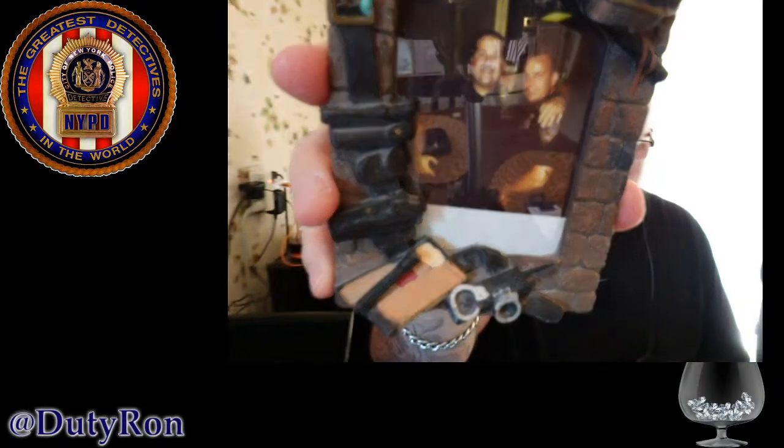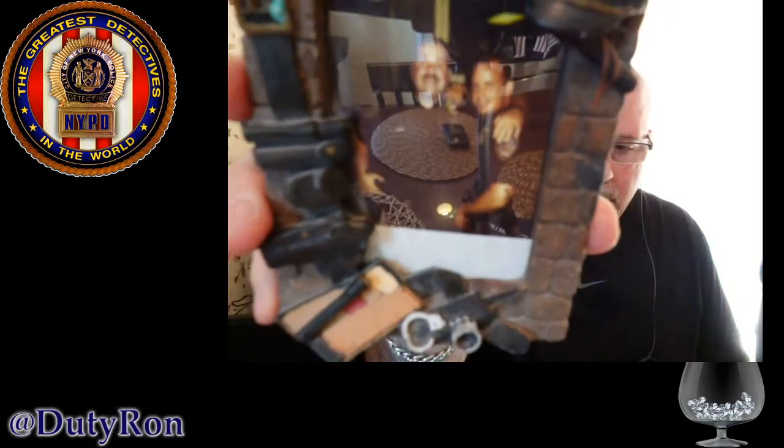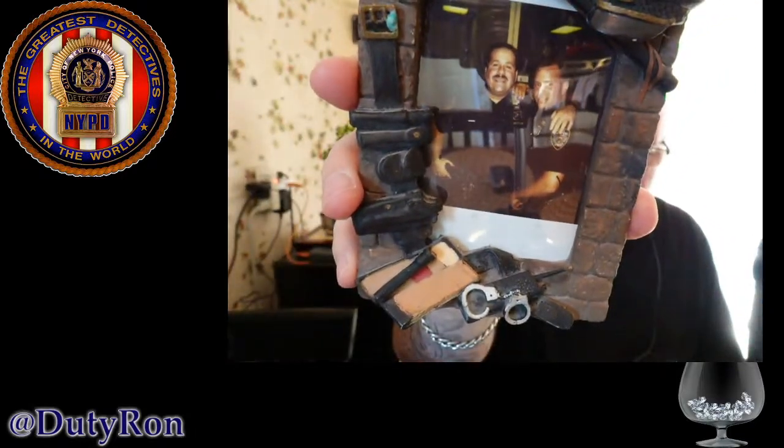I gotta play with it more. I'm going to show you a picture of me and my brother. We were both police officers at the time — early in our careers. He was working the 75 precinct, I was working housing down the street. He retired as a lieutenant, I retired as a detective. It's getting a little glare from the background, but that's me and my brother on the job.